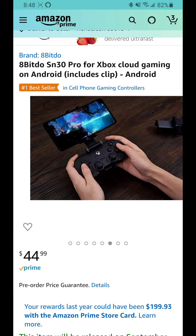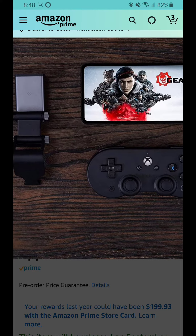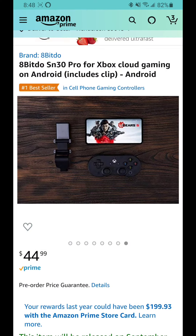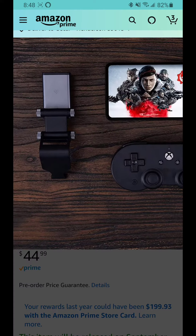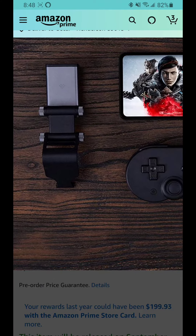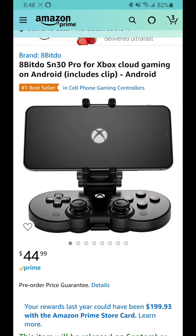I'm super excited to see how this is going to go. Personally, I really like the design of it. And obviously, it looks like an exact ripoff of the SM30, except this time it's re-skinned for the Xbox and it has a better phone mount on here. I'm not sure if I'm going to get this maybe sometime in the future, but I'm still happy with my Razer Kishi right now.